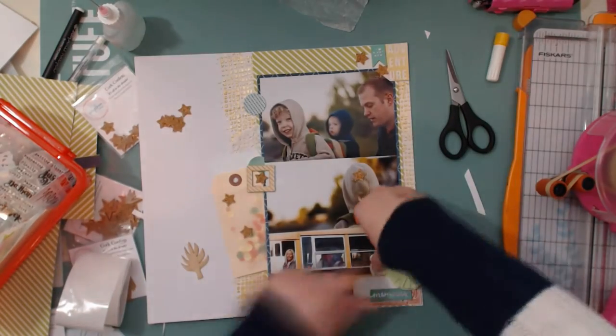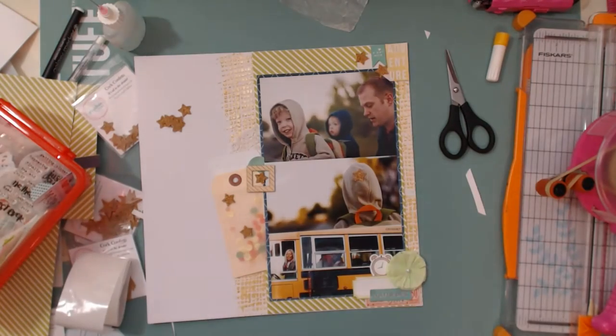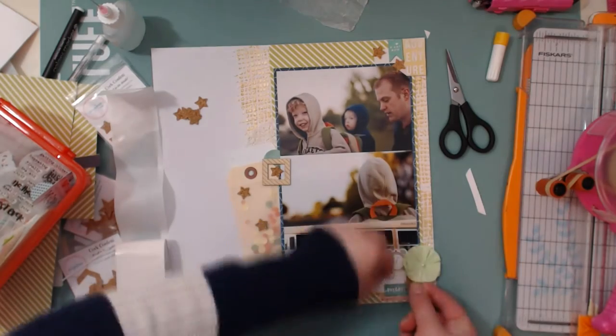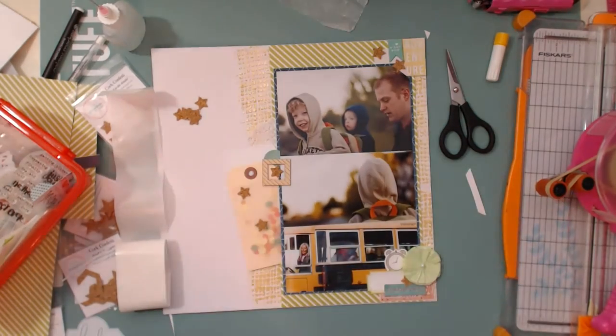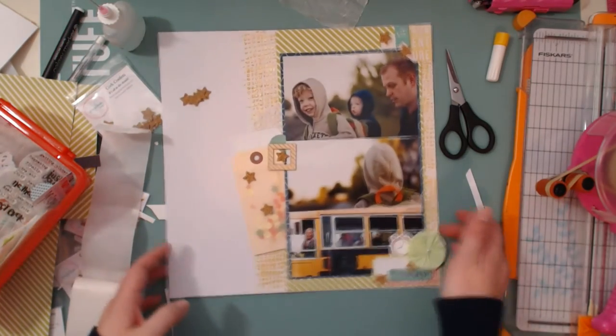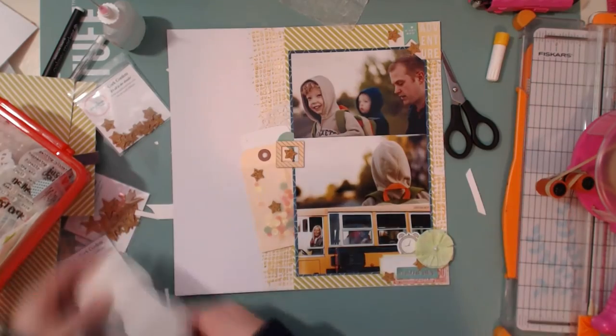Now I'm going to start gluing all these pieces down. There was a cute little clock that I found — I thought it was so cute — so I had to put that in the bottom cluster. I'm going to eventually do some stamping, like a date, down there in that bottom right-hand corner cluster.